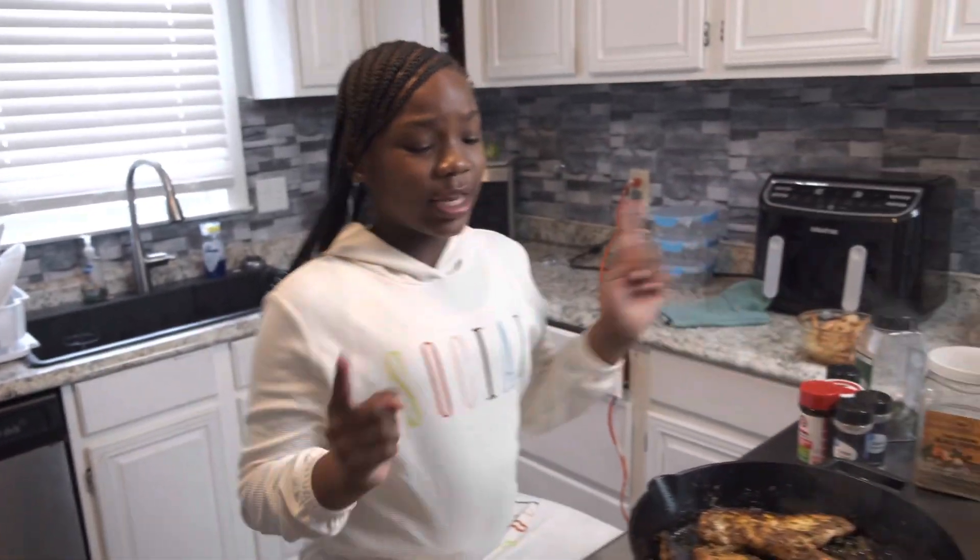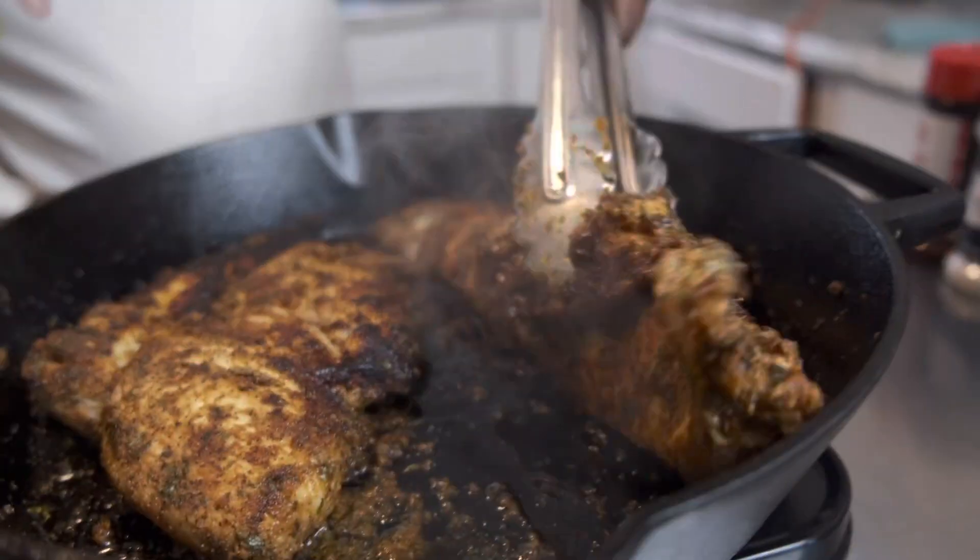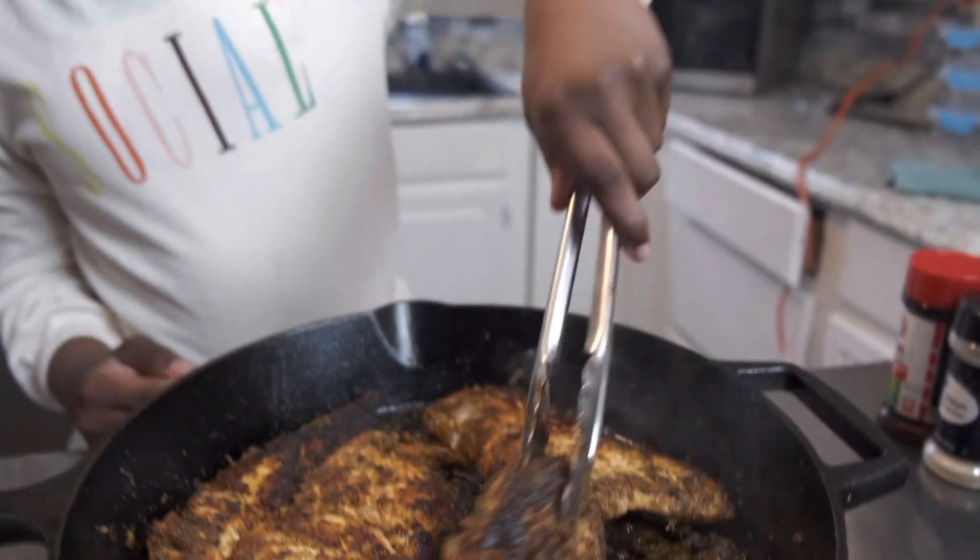What's up guys? It's me with Barbreed. We're cooking chicken alfredo today. Y'all can see I already cooked the chicken, but it's almost done and we're gonna come back when it's done.